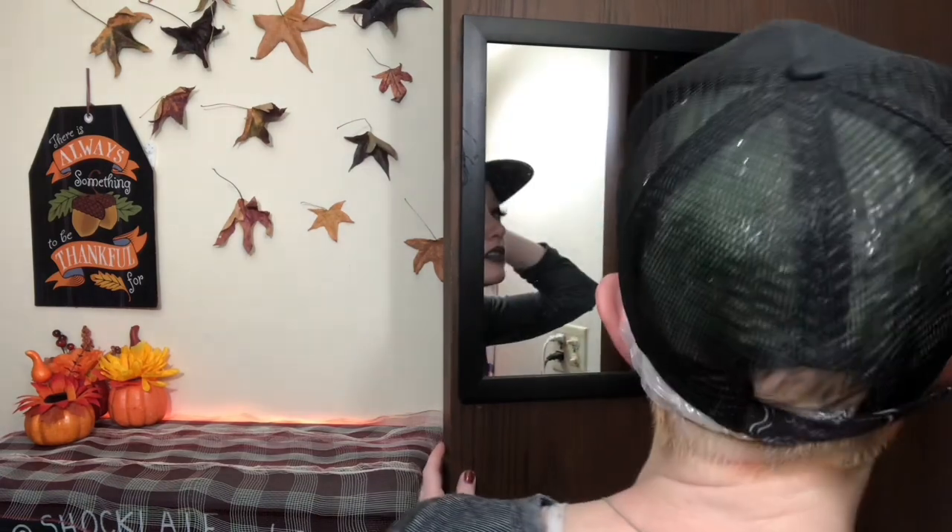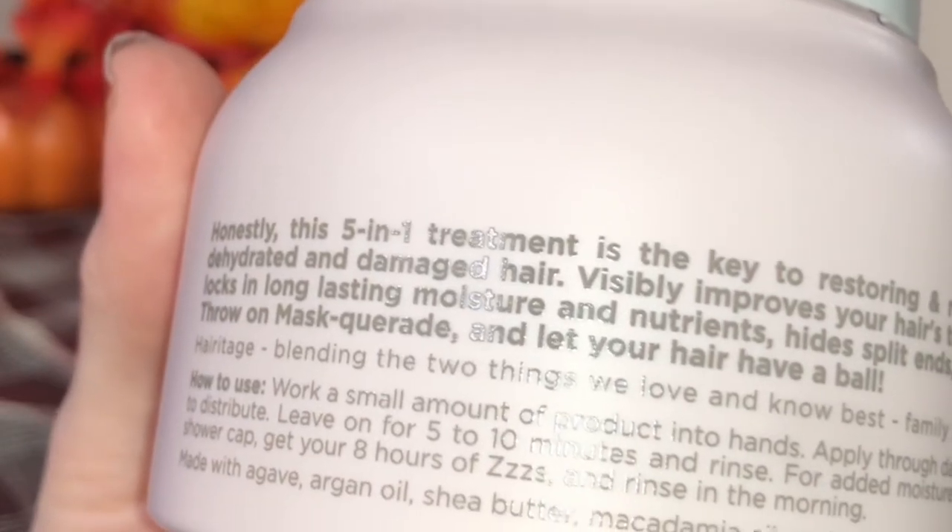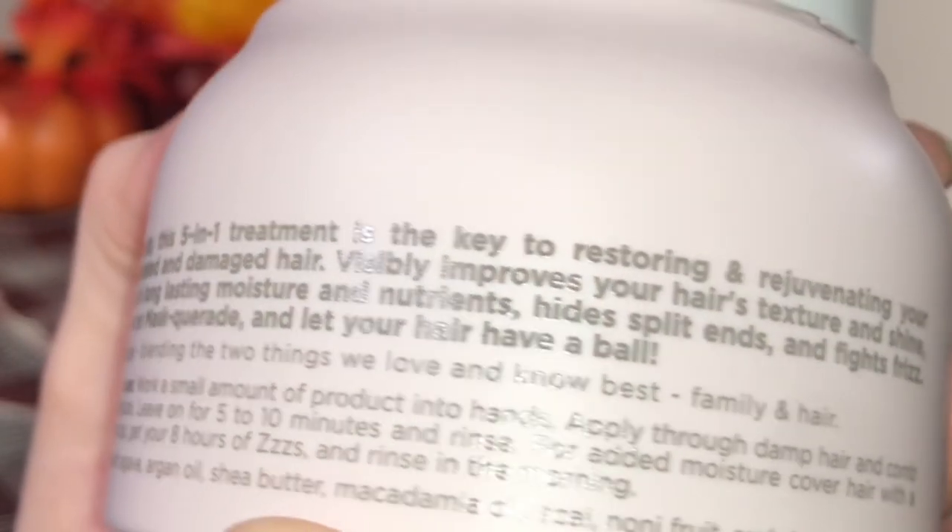I like my visor better. You can tell that I have plastic under it. I'll be back after work. All right I'm back — I cannot tell you how many times I got asked today why there's a plastic cap on my head. Because my hair is unhealthy and it needs all the moisture it can get. Rereading the back of it, it says the key is to restoring and rejuvenating dehydrated and damaged hair, visibly improves your hair's texture and shine, locks in long lasting moisture, hides split ends and fights frizz. As far as the frizz, I think it did a pretty decent job with taming it. It definitely does look a lot smoother but down here it doesn't look like it visibly helped the texture of my hair.